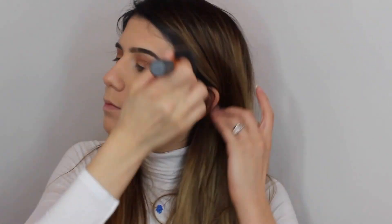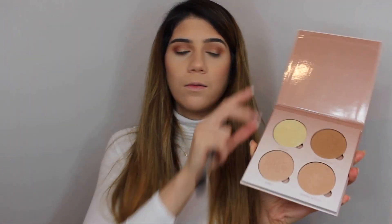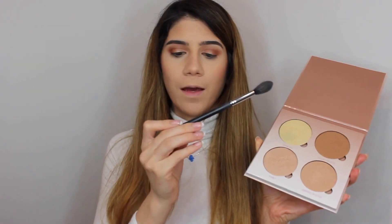I blend to avoid any harsh lines. Then on top of the previous bronzer I will be applying a little bit of MAC's highlight. Then I will be using the NARS Orgasm blush. Just a little bit, not too much. Then to highlight I will be using the Anastasia Beverly Hills Glow Kit in the shade Bubbly with my Morphe brush.